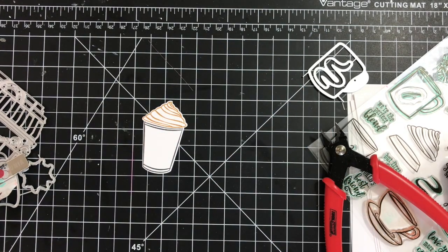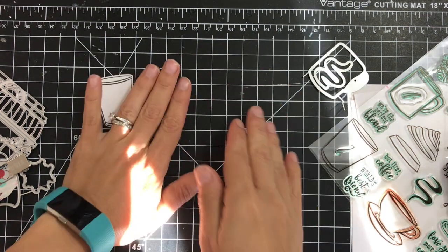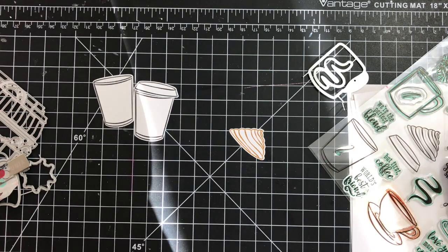By the magic of YouTube, everything is already die cut. I was just trying to see which image and which sentiment I wanted to use with my coffee cups. Then, also by magic of YouTube, I have another coffee cup ready.